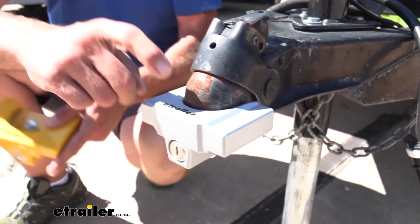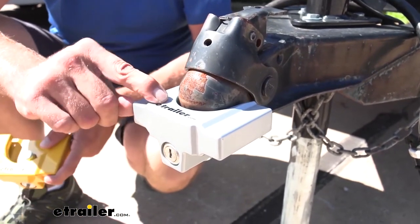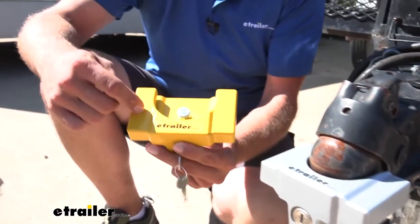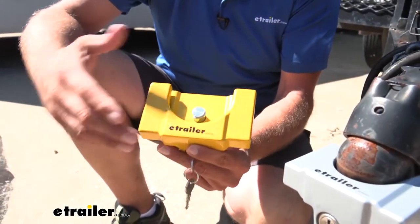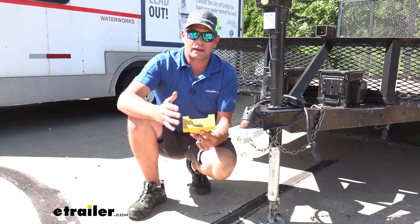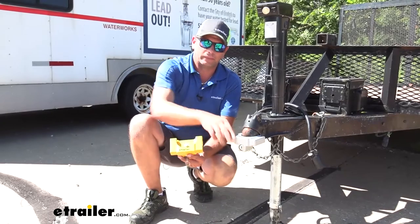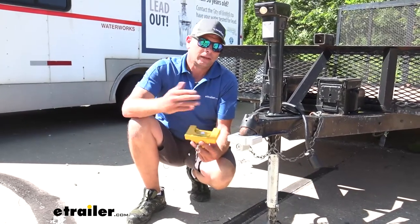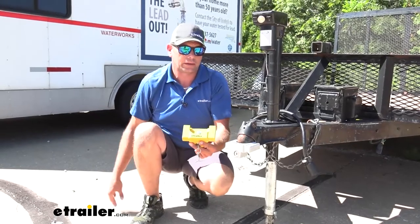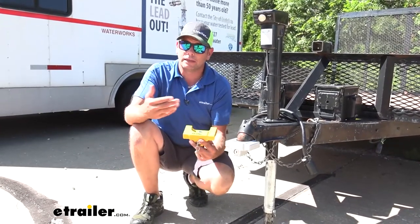They've designed these in two sizes. This one is for inch-and-seven-eighths and two-inch trailers, and this one's going to be for two-inch and two-and-five-sixteenths inch trailers. I like that we have specific sizing like that — it helps to ensure a nice snug fit. Any time they fit snugly, it's going to reduce the risk that anyone can get something in there and pry on it and get leverage enough to get it off.